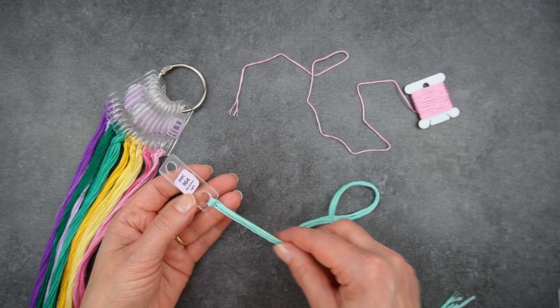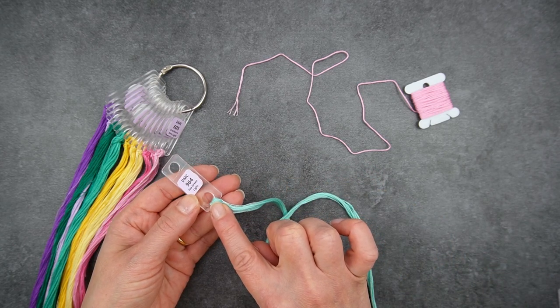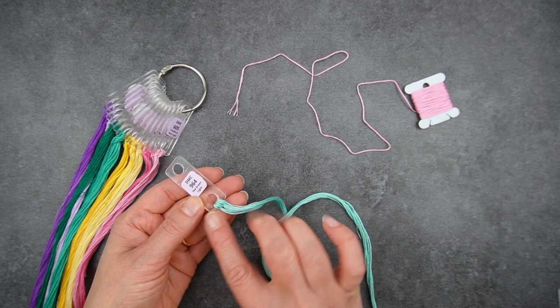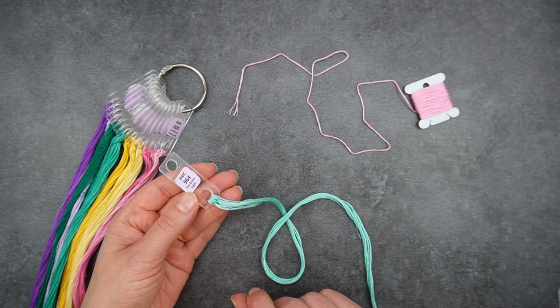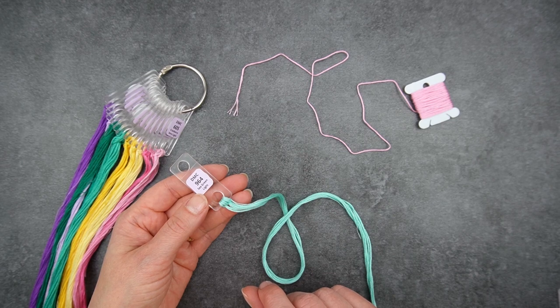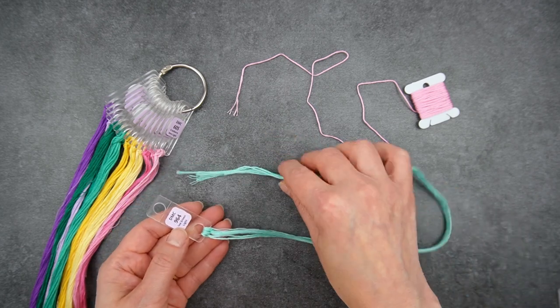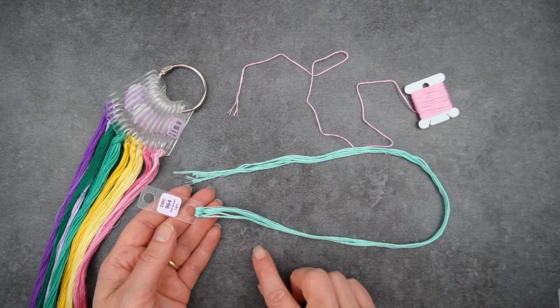To use floss drops you need to cut your thread into lengths and loop it through the large hole. This is a good time saver because you can cut all your threads to your preferred length all in one go and then they're ready to use. If you want tips on how long a good length to use is, check out the video I made about that — I'll link it in a card and in the description. I cut my threads to one-metre lengths, so I get eight from a single skein.